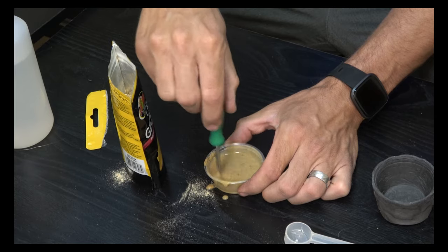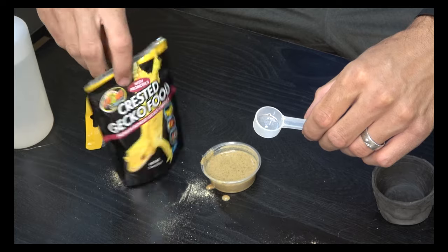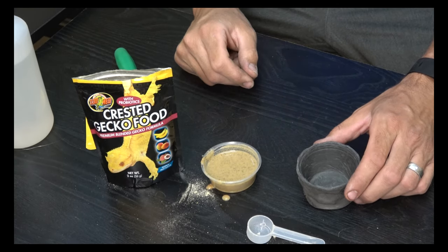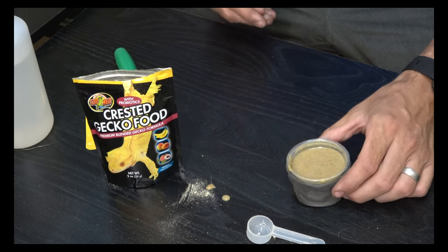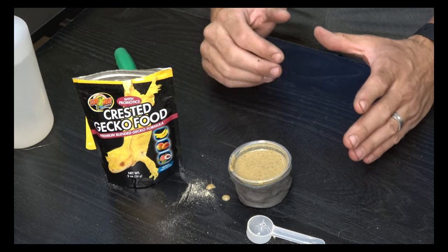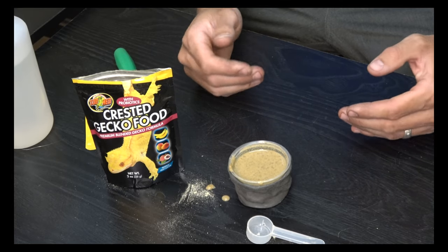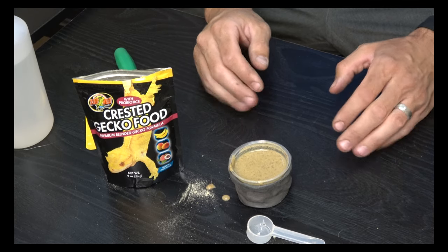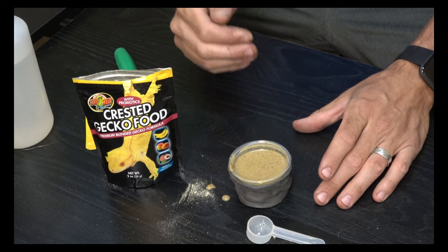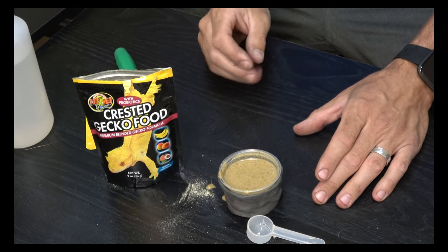Having a small screwdriver or similar tool to stir with helps so much. For Zoo Med it's two parts water to one part food. Some Pangea varieties mix up a little thicker so you can do one part food to three parts water — just test the brand you're using. That amount is a perfect serving for an adult gecko every two to three days. Always feed a little more than your gecko will eat so you can be confident they're getting enough — they won't overeat the way some animals do.